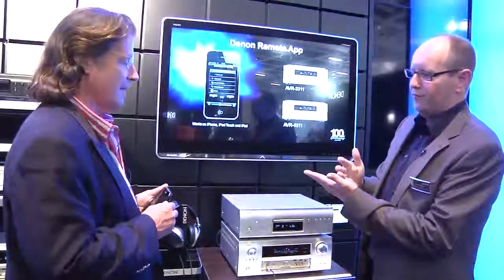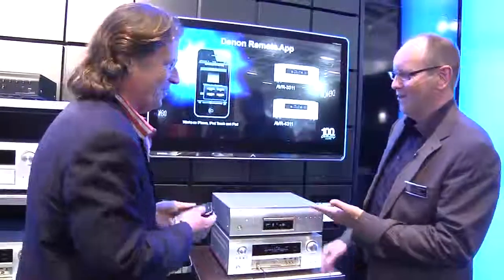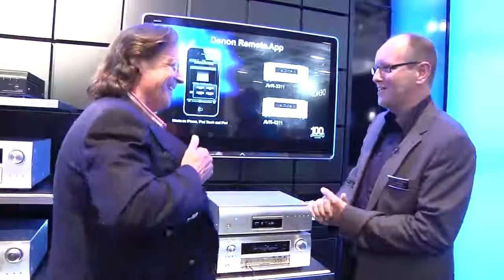You can also select content — for example, I can select an internet radio station. It's a full-featured controller. I wish I could do a demo here, but I haven't got the app downloaded yet — I'll install it in a second.